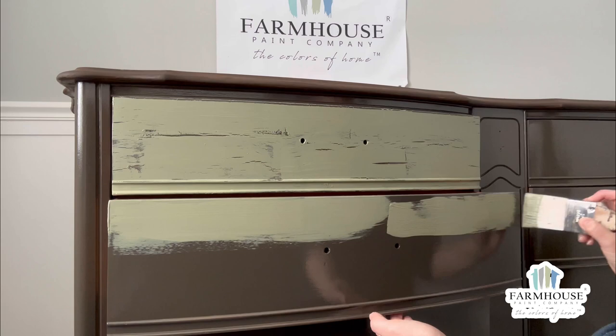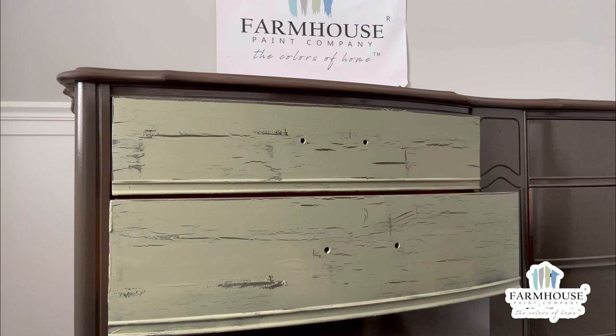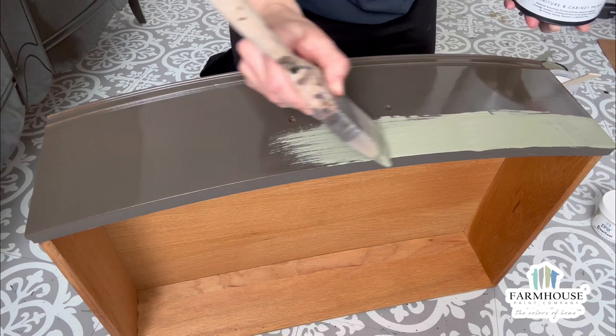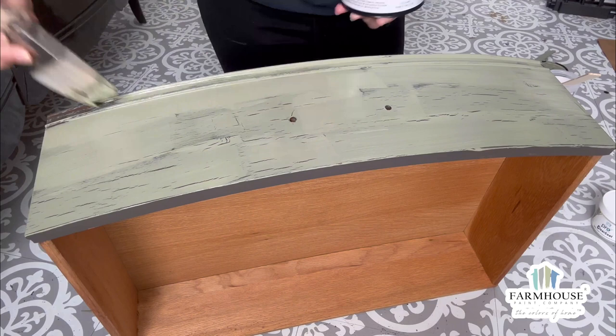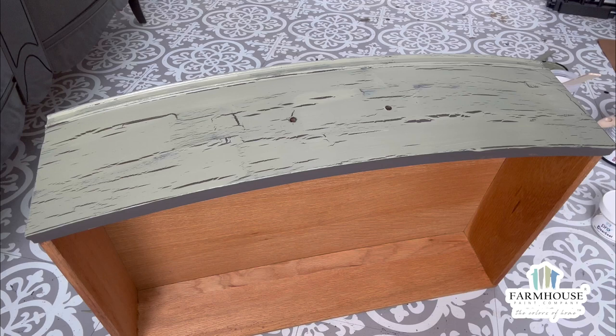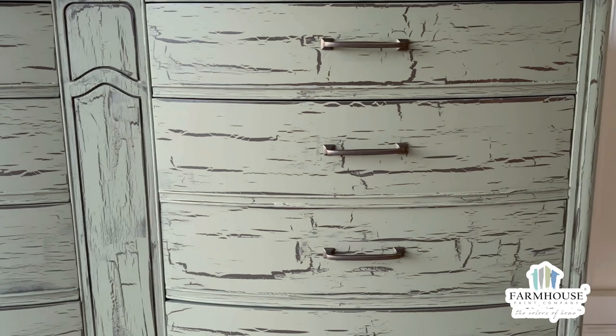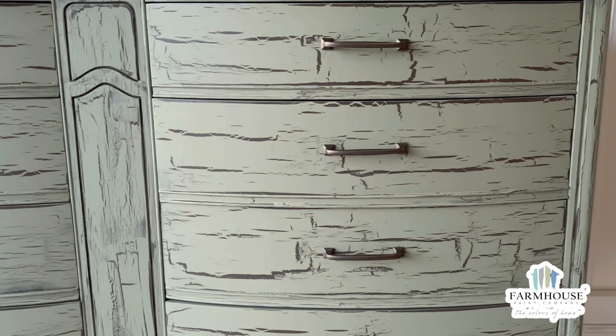As I work through the drawers you'll be able to see the crackle happen right before your eyes. For fun, let's watch the crackle process on another drawer — you can see how truly easy it is to achieve this look. And there you have it, an authentic crackle farmhouse finish. If you love vintage and aged finishes, try using Crackalyze with our Crusting Mix to achieve a crusty, crackled, chipped, and peeling effect.